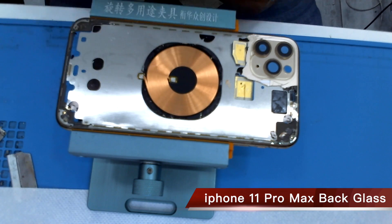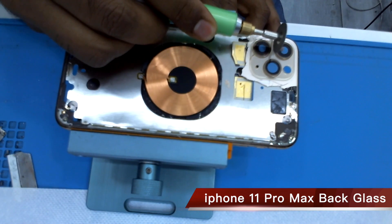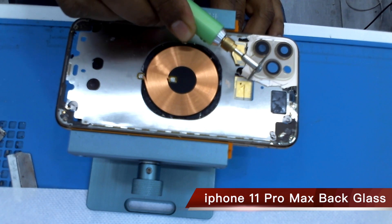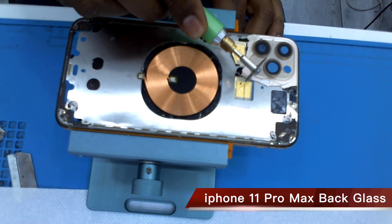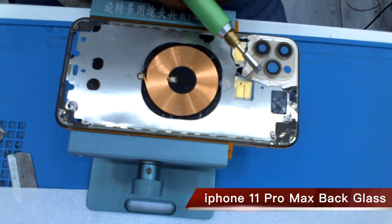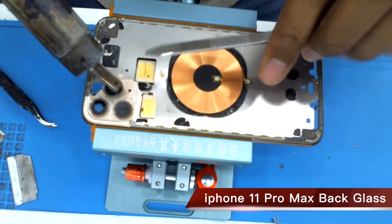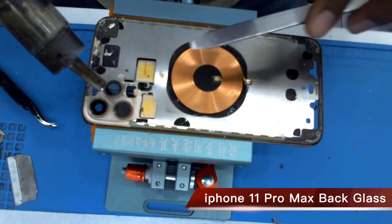Now for all iPhone 11, 11 Pro, and 11 Pro Max — this camera black glass is very difficult to remove. Use a special cutter after some heat and remove it easily.